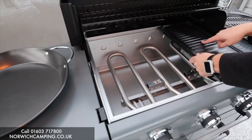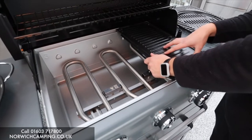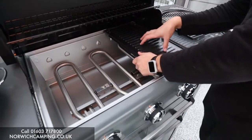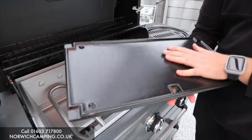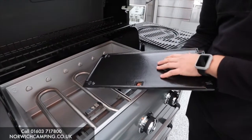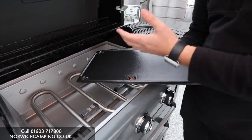On this griddle, there's a bumpy side so if you're doing steaks or similar you can use that instead of the grill. It's also reversible — the flat side is great for smash burgers, eggs, tomatoes, and mushrooms if you're doing a full breakfast.